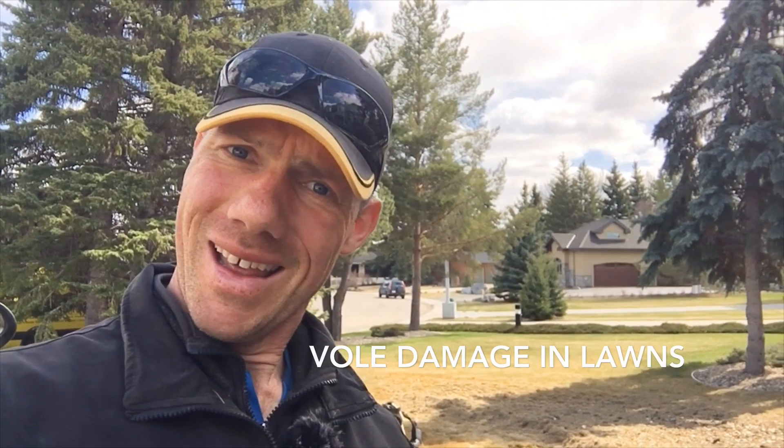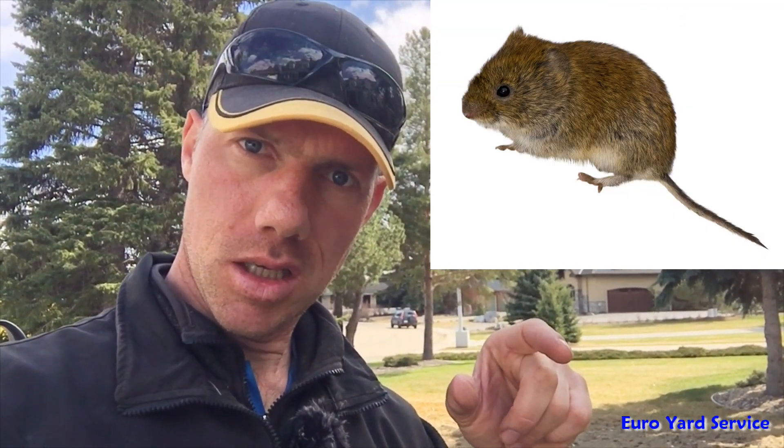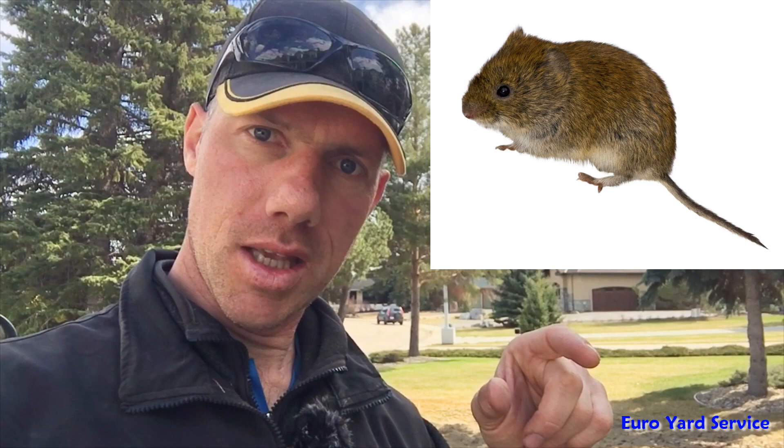Do you know what vole damage is? Hey, this is Rudy here with Euro Yard Service. This is vole damage and we are in the midst of a spring cleanup. You know what a vole is — those little teeny tiny critters. Let me show you what damage they can do to your lawn. Watch this, guys.